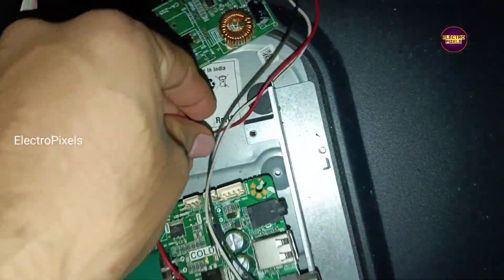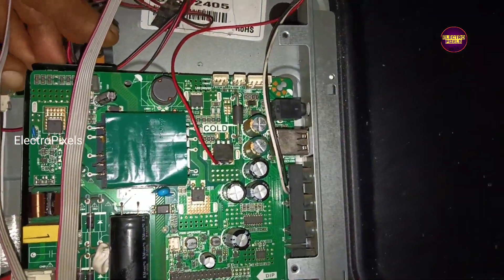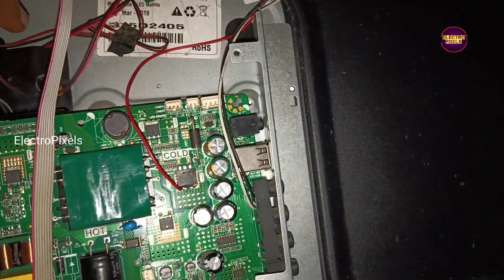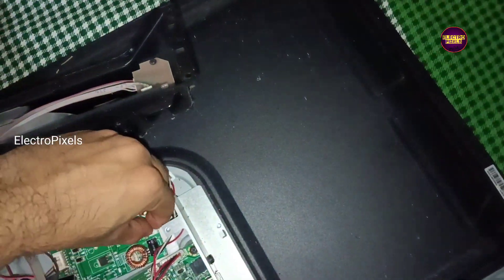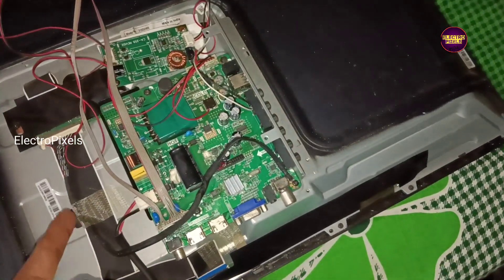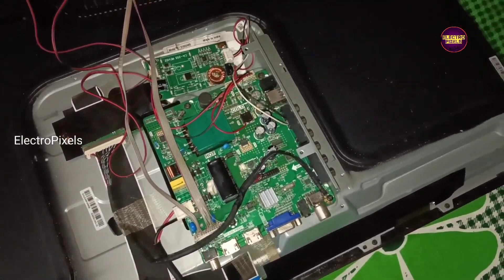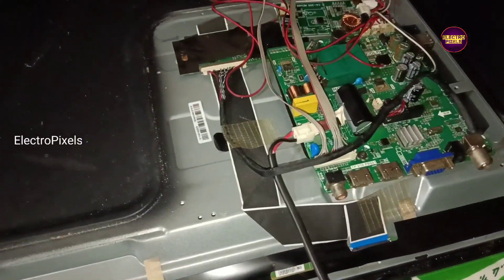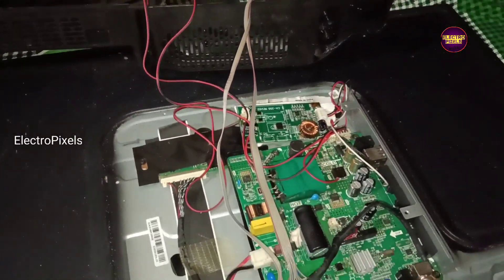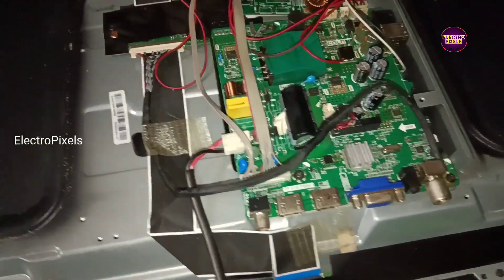Work is done — now we need to fix this backlight driver board in place. See, now we have fixed the LED backlight driver board. Now let's turn on the TV and check the picture. See friends, the picture now comes with backlight.